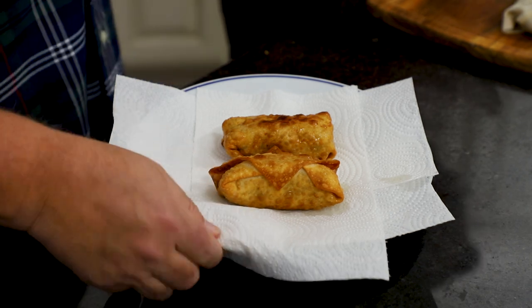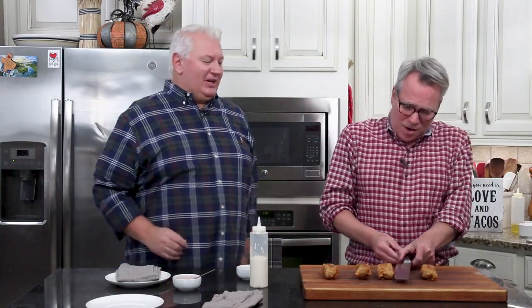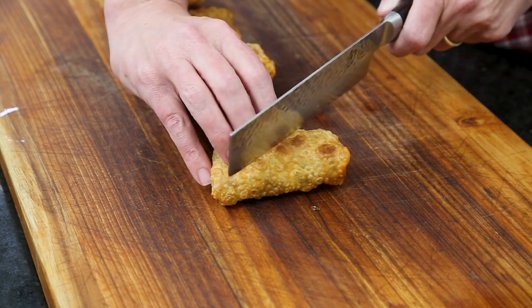I'm going to get my oil back up to 340 and cook up the rest. Yes, baby — and then we're going to eat them. Look at how gorgeous those are. I'll take eight of them — we should have made all of them.